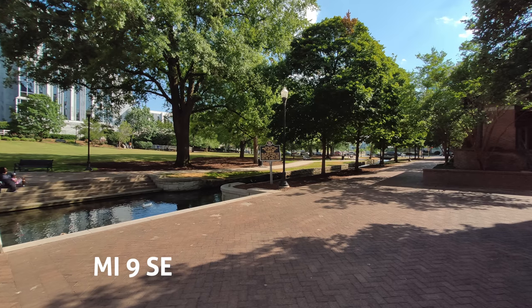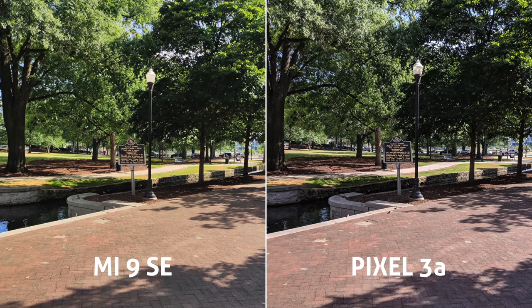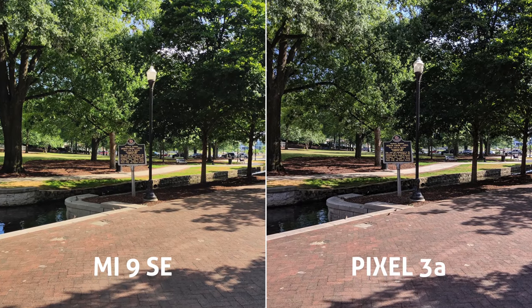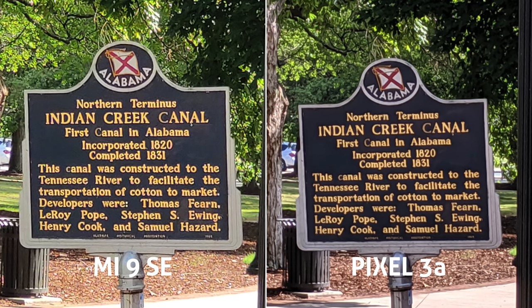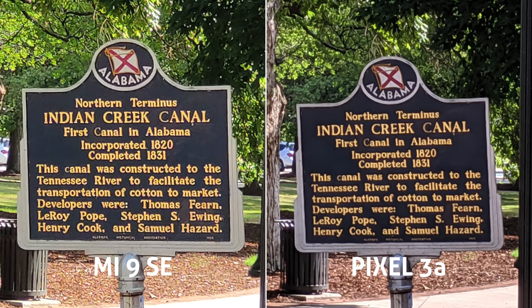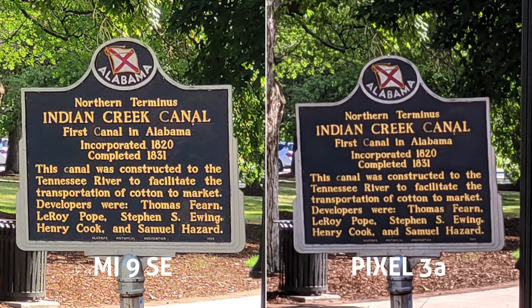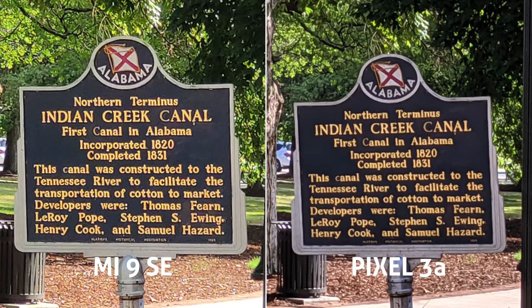Another ultra wide shot, shooting right towards the sign, and without stepping forward, primary lens shot on both — slightly warmer colors on the Mi — then punching in with optical zoom vs digital, and another very similar competing shot which I'd be content with either. This one I'd almost have to give a straight tie, too close to call. What do you guys think? Leave me your votes down in the comments.